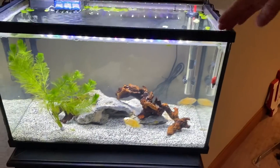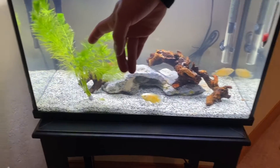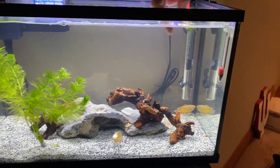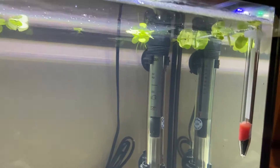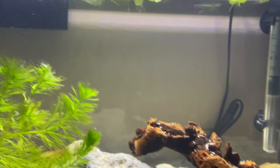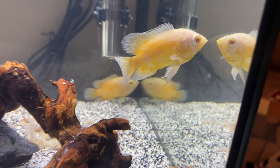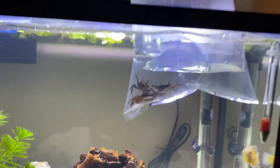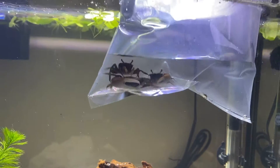Right here in the 10-gallon you can see we got all our rocks and driftwood in there. This plant right here is actually going into the 55-gallon. But up top here we have the Amazon frog bit. We just fed the Oscars some live guppies so they're pretty full right now. Also going into this tank, we got three freshwater crabs — pretty cool.